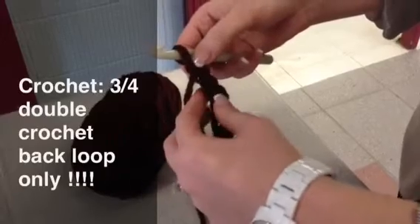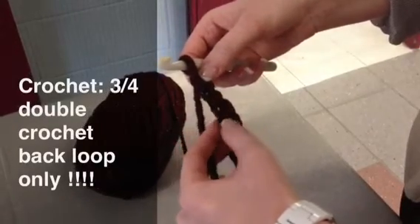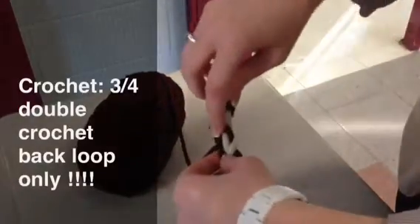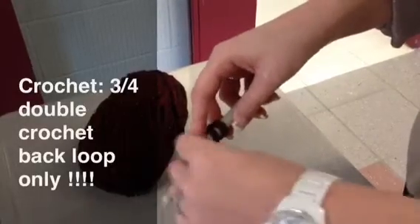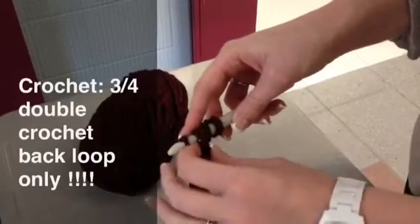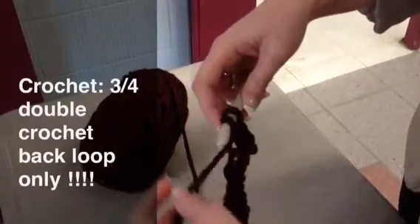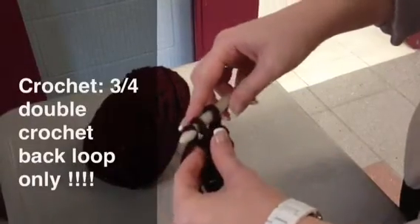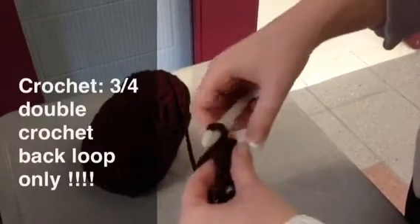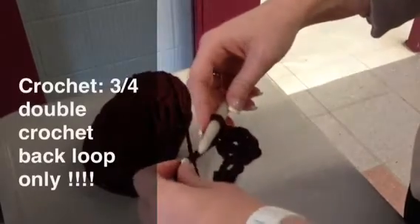Now I'm going to count down four chains: one, two, three, four. Yarn over, insert into the fourth chain, yarn over again, and pull your yarn through these two loops — one, two. One, two. Yarn over one more time, then pull through these two loops. One, two. That's your first three-quarter double crochet through the back loop only.